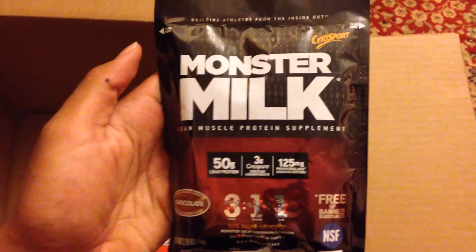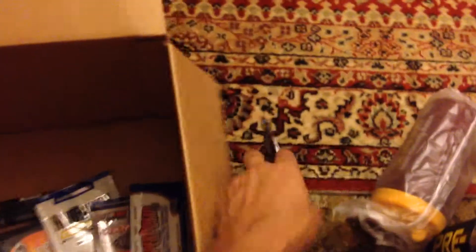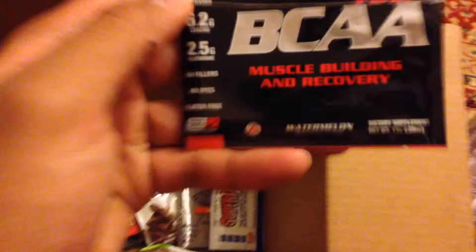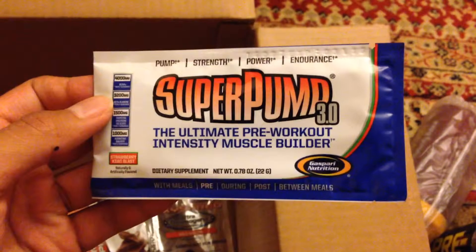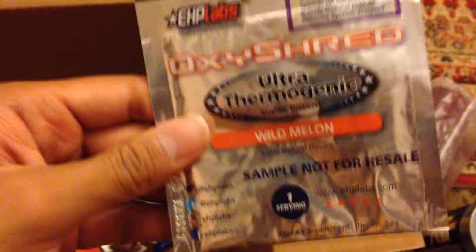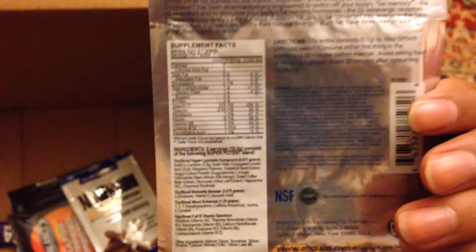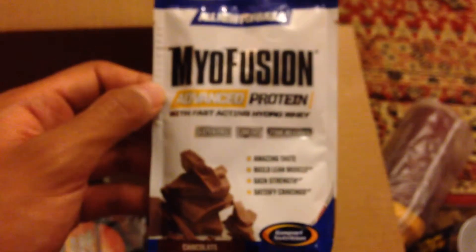Let's take a look at the samples now. We've got Cytosport Monster Milk — I think this is more of a lean protein, I'm not sure. We've got Inner Armour BCAA Peak, Gaspari Nutrition Super Pump, EPH Labs OxyShred, and Gaspari Nutrition Myofusion Advanced Protein.